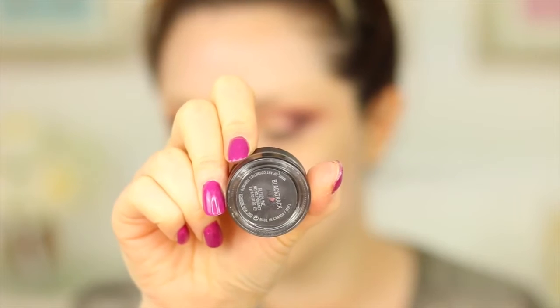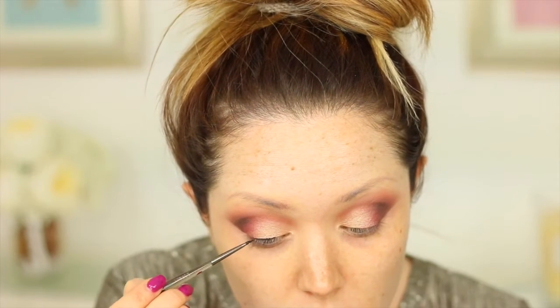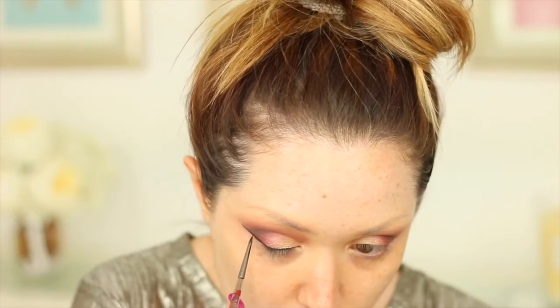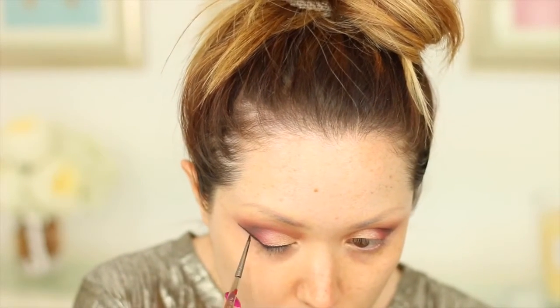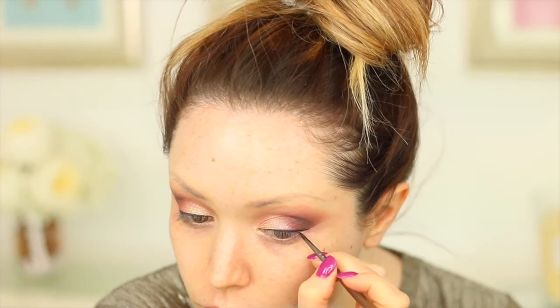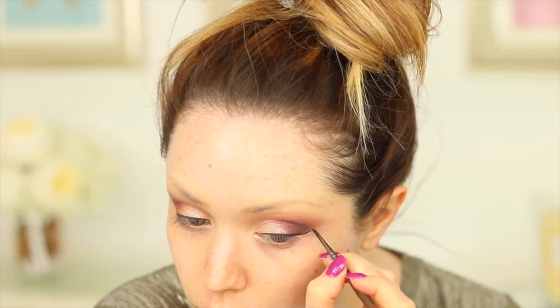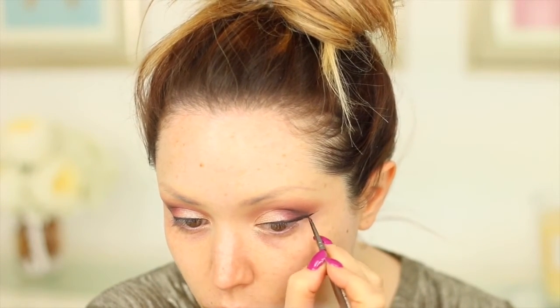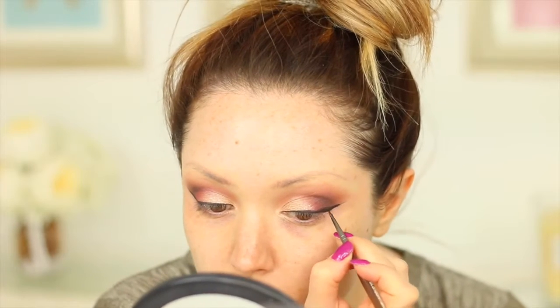Taking a little bit of MAC Black Track, I'm going to create a nice winged eyeliner. I went quite intense with this today because I really wanted it to be dramatic, but you can do this or leave it without any eyeliner and it'll still look beautiful. I absolutely love all these eyeshadows and I'm thinking about doing another tutorial using this palette — if you're interested, give this video a thumbs up or let me know in the comments.